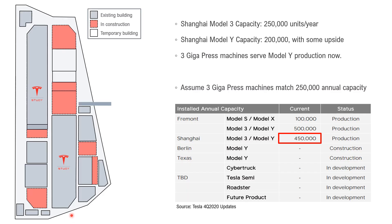This is the campus map of Shanghai Gigafactory. This building is the Model 3 production facility, and this building is the Model Y production facility. This building is the die casting shop with three Gigapress machines inside, working for the Model Y. We know from Tesla's published data that Shanghai Gigafactory has 450,000 capacity now — 250,000 belonging to Model 3 and 200,000 to Model Y. Three Gigapress machines serve Model Y production, which is 200,000.